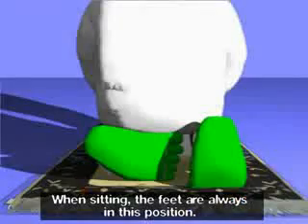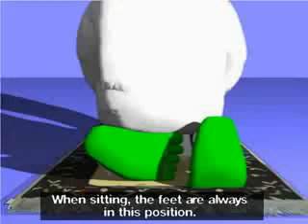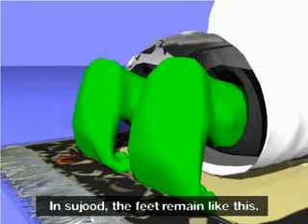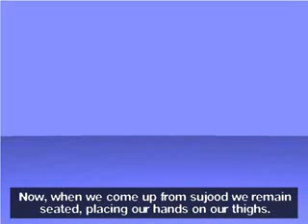When sitting, the feet are always in this position. Allahu akbar. Subhana rabbi al-a'la. Subhana rabbi al-a'la. Subhana rabbi al-a'la. In sujood the feet remain like this. Now, when we come up from sujood, we remain seated, placing our hands on our thighs. Allahu akbar.